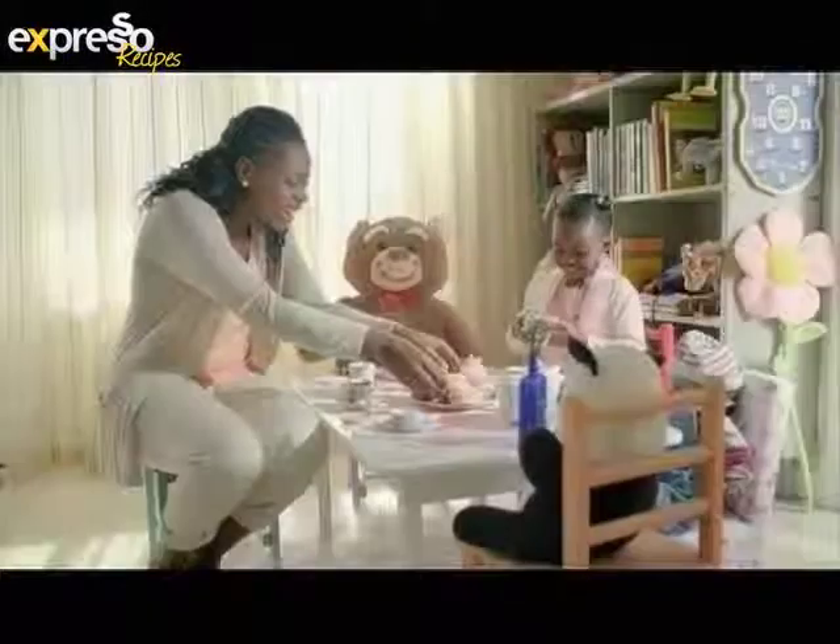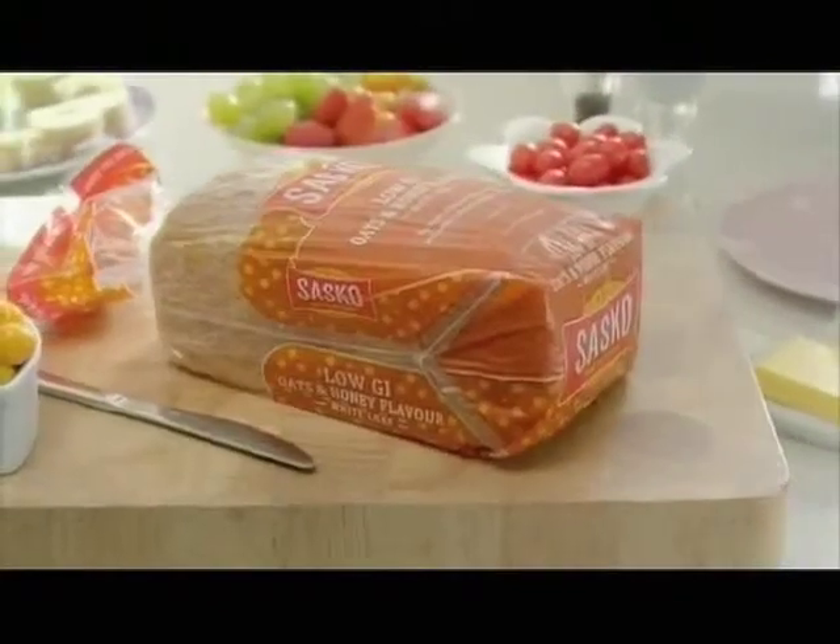Packed with slow release energy — try delicious low GI oats and honey bread from Susco. Share the goodness.